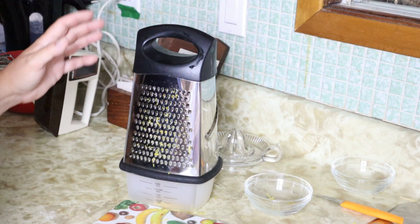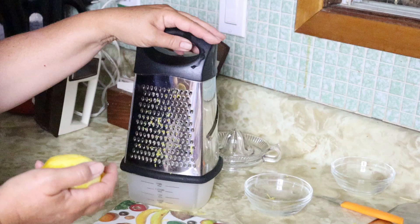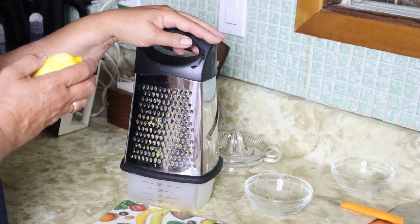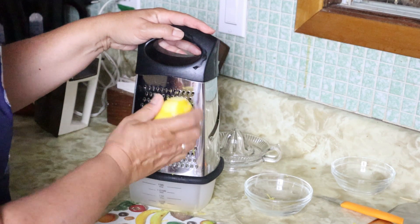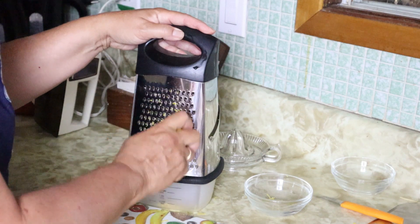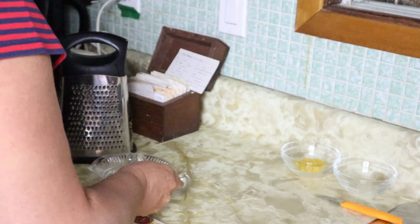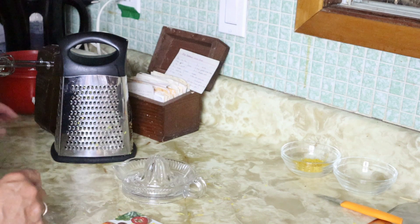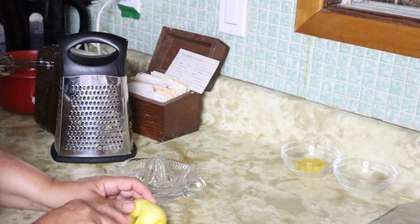It's not difficult to make, so let's get to it. The first thing I'm going to do is prepare my lemons. I'm just going to use a hand grater and get off some of the rind because I need two tablespoons of grated lemon rind. I also need two tablespoons of lemon juice, so I'm going to juice my lemons here.